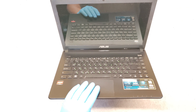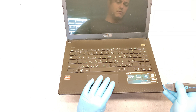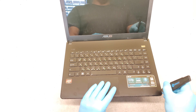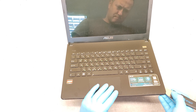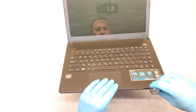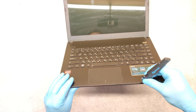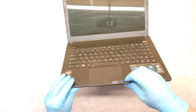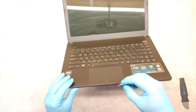Open it. And with the sharp tool we need to pry it open. You can also use a plastic tool.